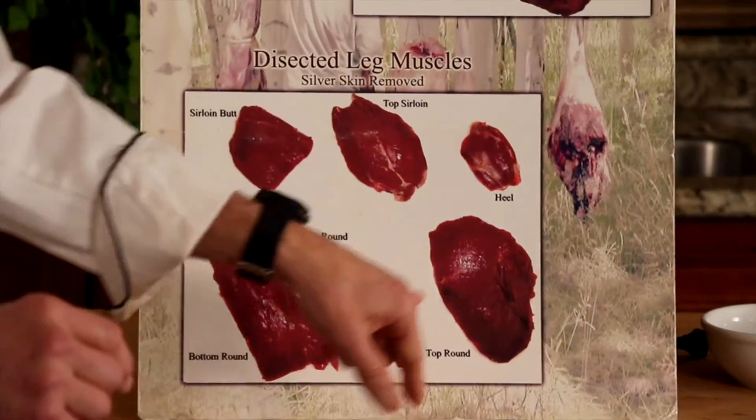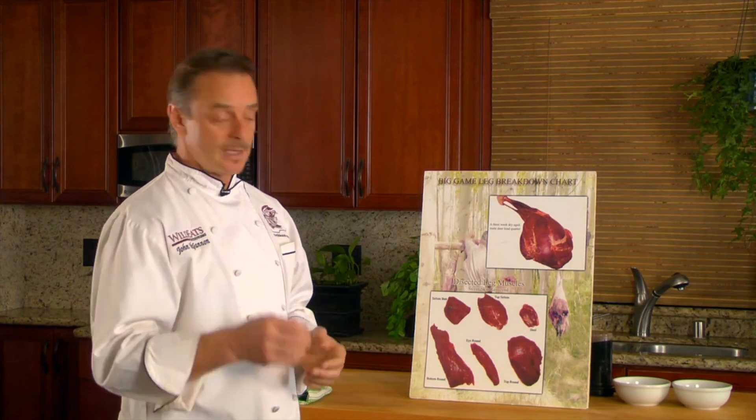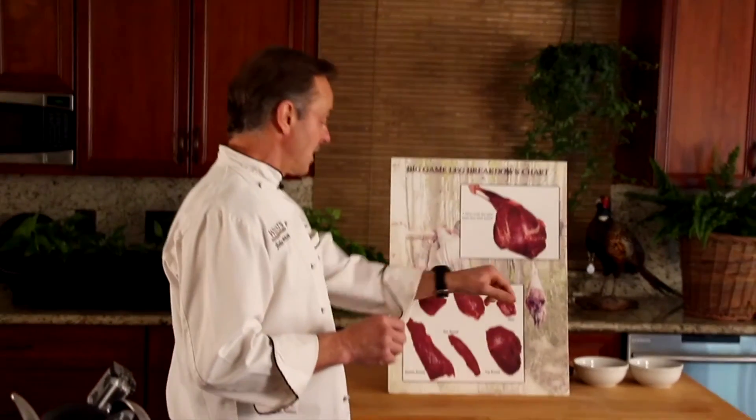The sirloin butt, the top sirloin, and the top round are tender cuts which should be cooked really quick and under high heat. The bottom round, eye round, and heel are for slow and moist cooking. So having answers will solve a lot of your problems.